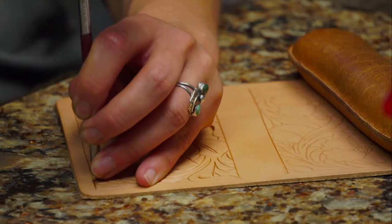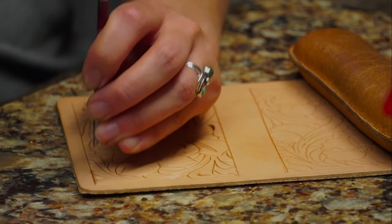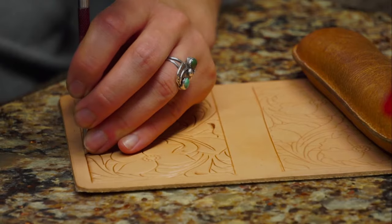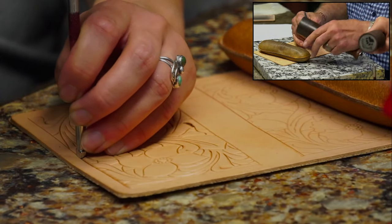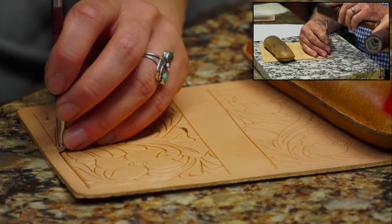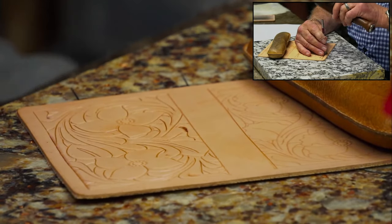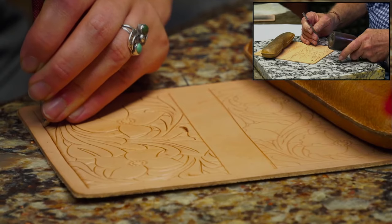In the novice class, I always had everyone put a little dot in all their background areas, and we can do that here too after I bevel my border. The reason for that - to mark your background areas - is because all the background areas always have to bevel down. Always. So if you've got a line with a little bit of background on it, you will know which side of that line to bevel on. This pattern is fairly simple if you look at it, but it's got a lot of lines on it.